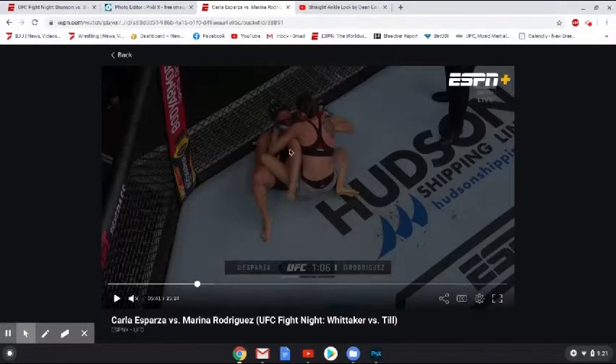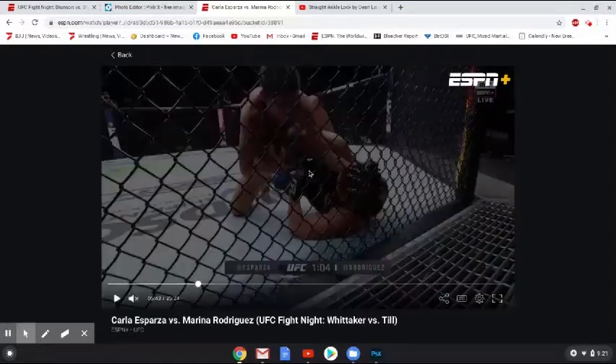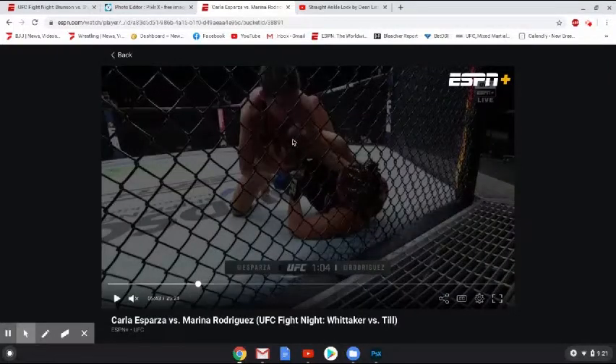You're going to see Esparza go from having her outside foot on the hip and then the inside foot inside, to bringing her leg outside — sort of like a 50/50 position. Now, for a true 50/50, that would mean Marina Rodriguez is also in the same position, so she is coming around the outside as well. But when you have the 50/50 position from bottom like this and your opponent has their foot outside, it's a really dangerous position — it's a position where you can get your guard passed really easily.